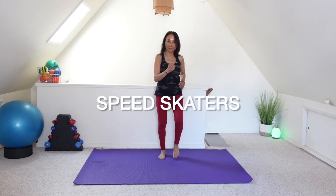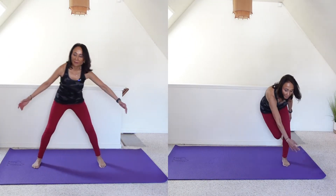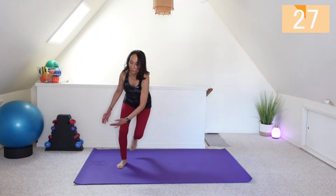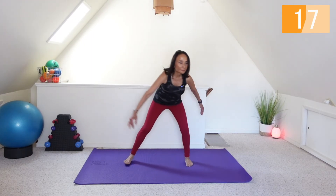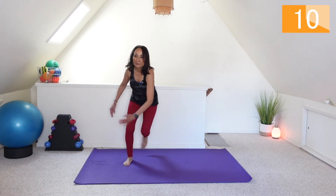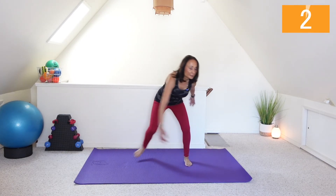Speed skaters coming up next. Just a few more seconds. And go. This is your low impact version. March it out.